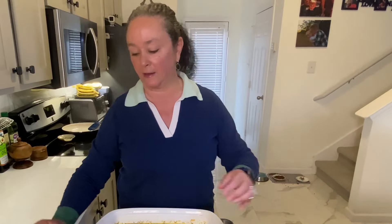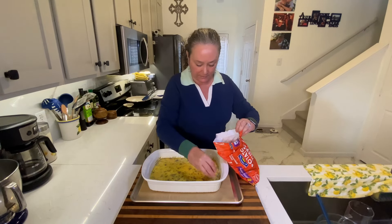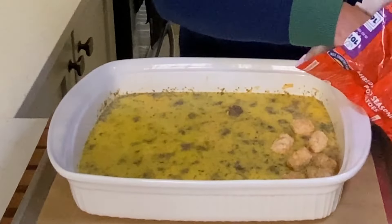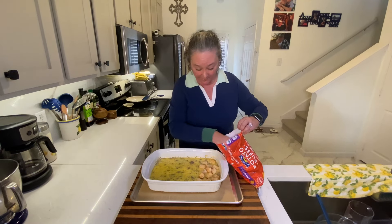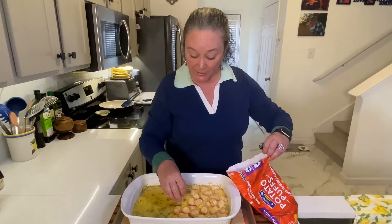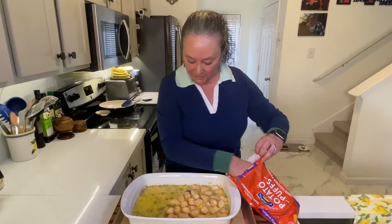This is a 32 ounce bag of those golden puffs of goodness. We won't use quite the whole bag, but I will always find another use for them. I'm gonna try to maximize them — get as many on there as I can, because it is so crunchy and delicious. These are great for a crowd. If you're having a brunch, put some fruit along the side. You could top this with bacon, you could top it with scallions. It really is kind of all up to you and the things that you like.